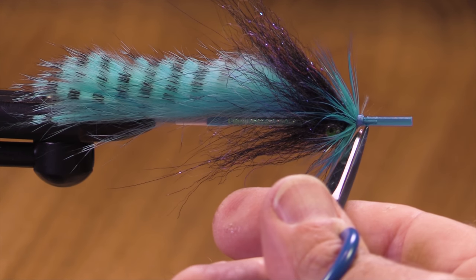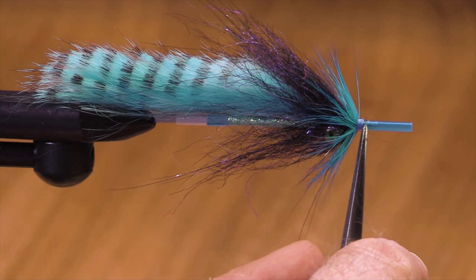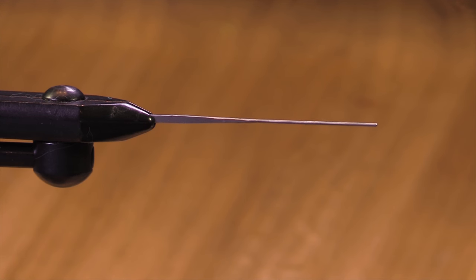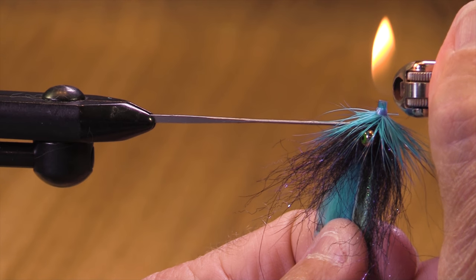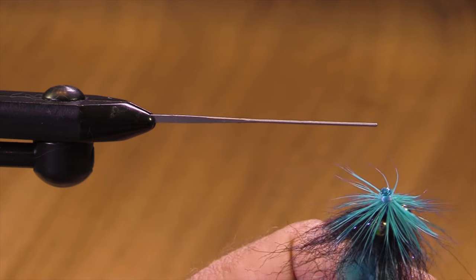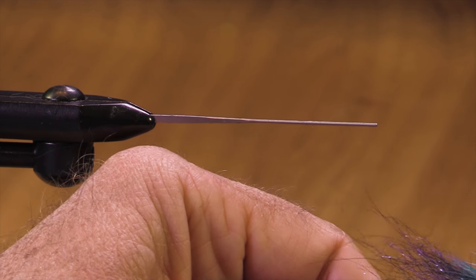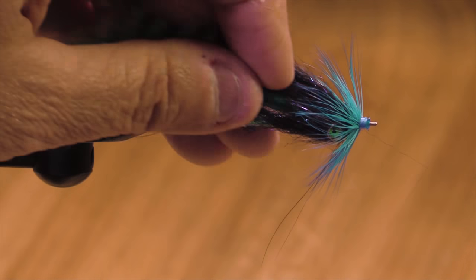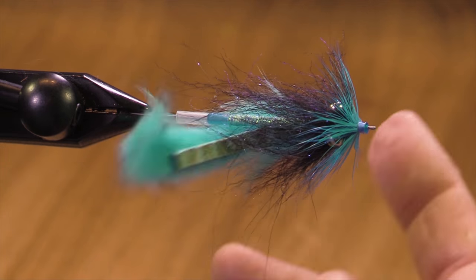Now how are we going to finish this fly? I'm going to cut it about here and seal it — I'm going to flare the end with a lighter. You don't need much — just touch it very lightly. I'm going to make sure the tube is open, put it back on the mandrel, and show it off. There's Jay's Ultralicious Steelhead Tube, fluorescent blue. The underside view — that is going to wiggle in the current. It's got a great color combination and you can fish this one in any water.